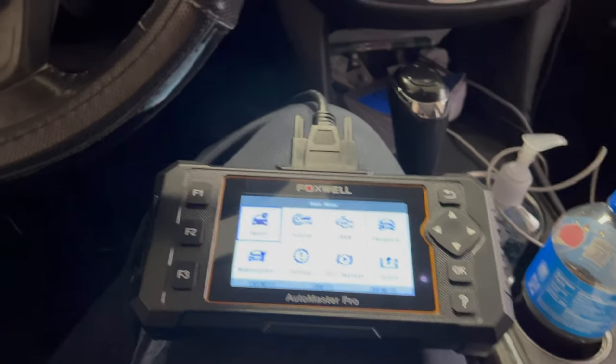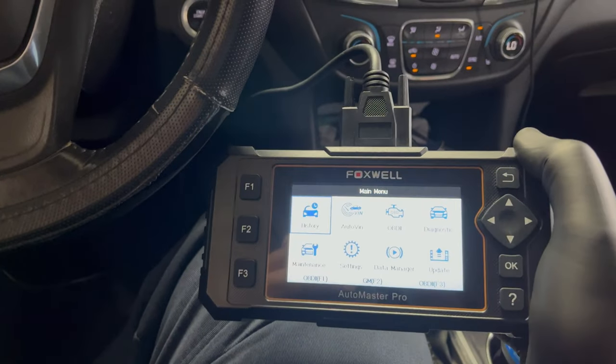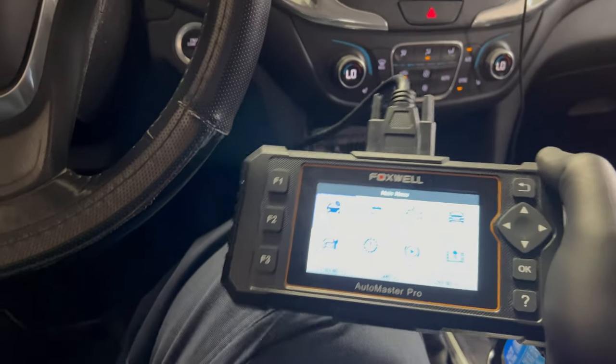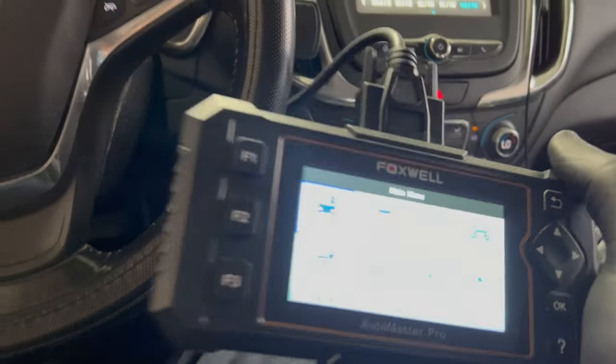I have yet to find a scan tool, at least locally, that I can buy or rent that'll do it. So I found this guy — this is the Foxwell. I forget the model number, but I'll link it in the description.